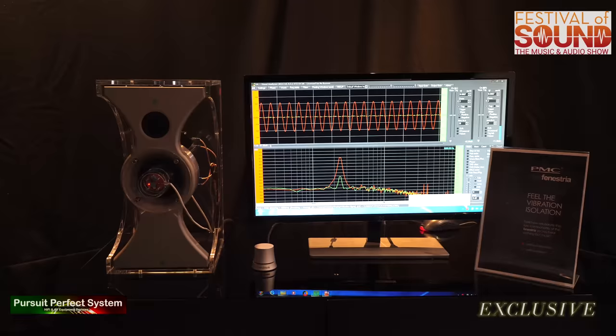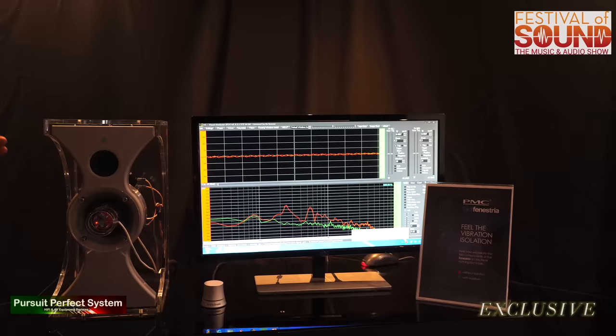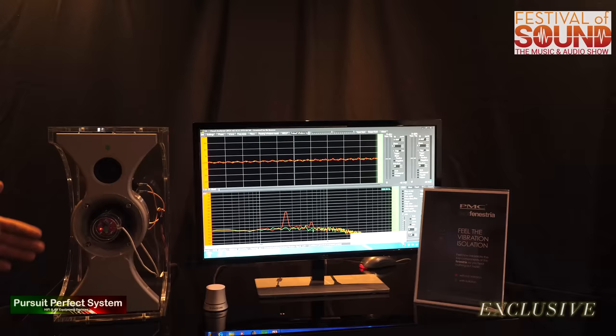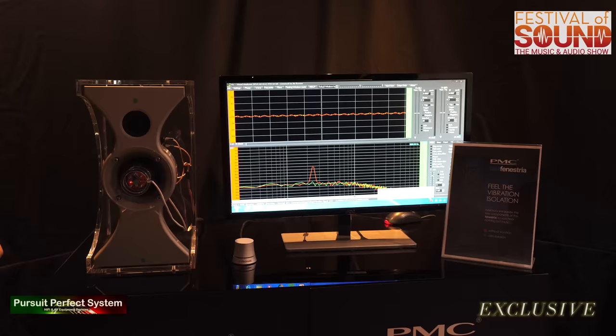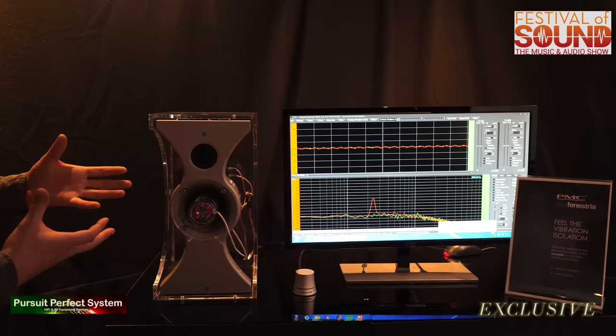We've taken this a step further. You can actually tap on the side of the cabinet and it just doesn't show up on the green trace at all. So we really are isolating the mid-range section from the cabinet. The benefit of that is to keep the bass away from your mid-range to stop it colouring it. What it does is stop any vibrations from the bass muddying up the mid-range. This is called intermodulation distortion, where the slight motion of the bass and the vibrations going through the mid-range driver subtly changes the frequencies you hear from the mid-range. Without that, we've really reduced a major source of distortion in the loudspeaker.